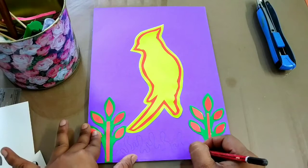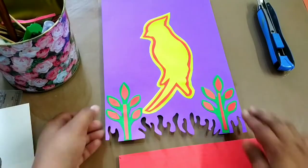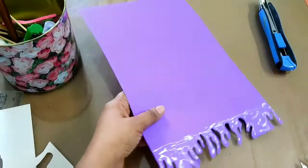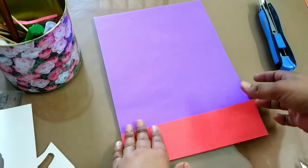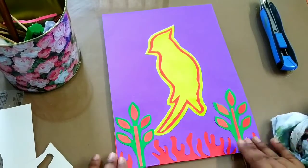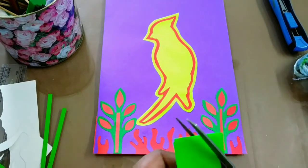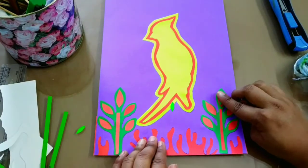This is going to be the base design. What I'm going to do now is cut the base sheet and paste the red sheet from underneath to give it a nice look. You can do it both ways. Keep saving these small cuttings — you might be needing them again and again. Just wipe off all the extra fabric glue with the help of a cloth.